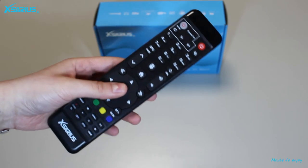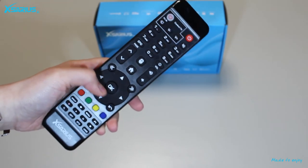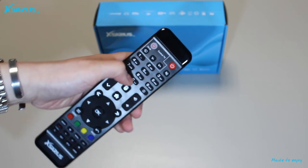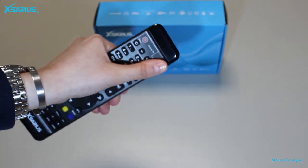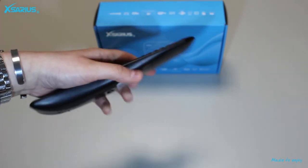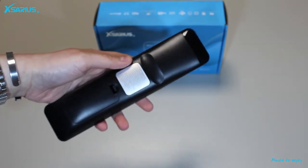The remote control of the Avant fits comfortably in my hand and it is not heavy at all. The buttons are very clear and feel good. It also has a learning function, which makes it possible to control the media player and the screen via one remote control.